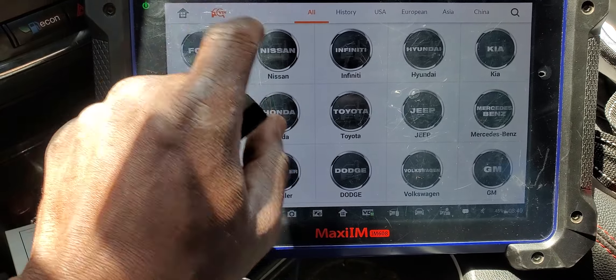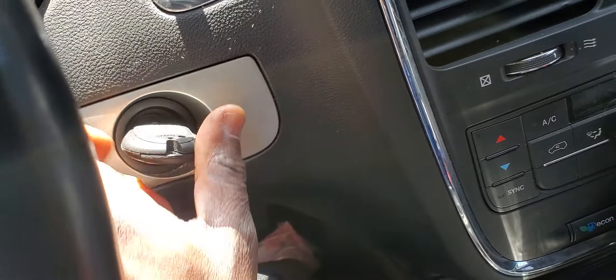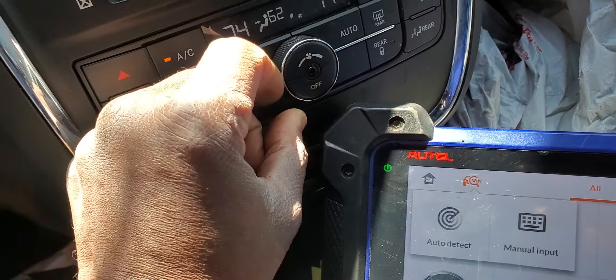I'm going to go to VIN number with the key in the ignition. Turn the key on. Everything is on. I'm very happy. Security light is blinking. AC has to be off.